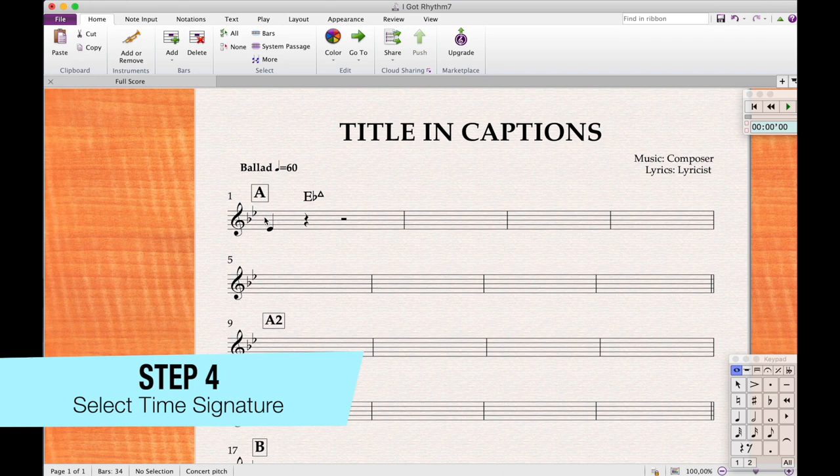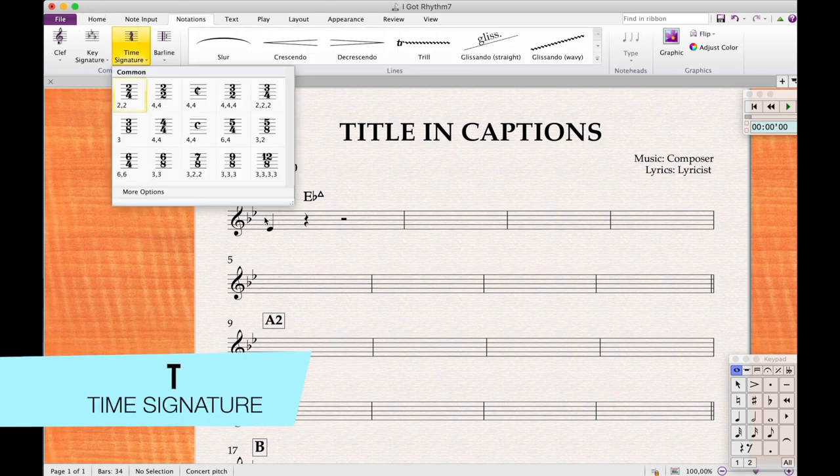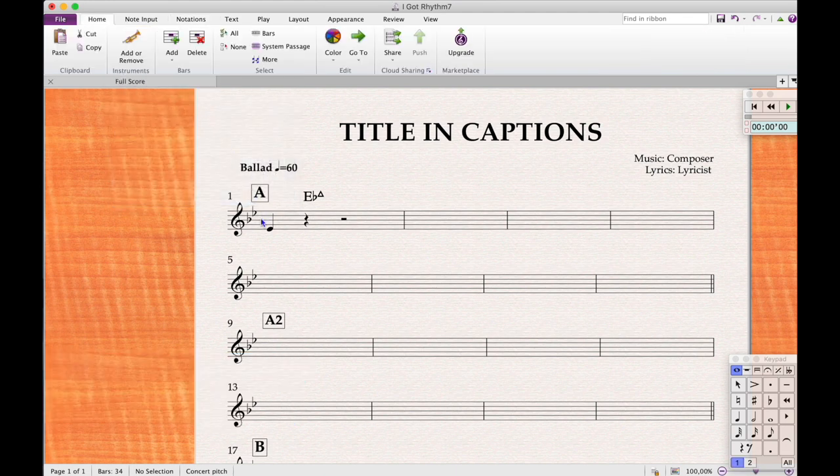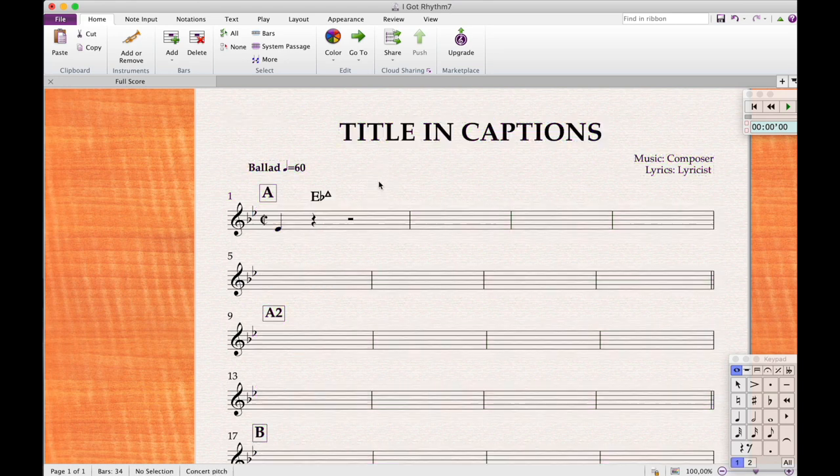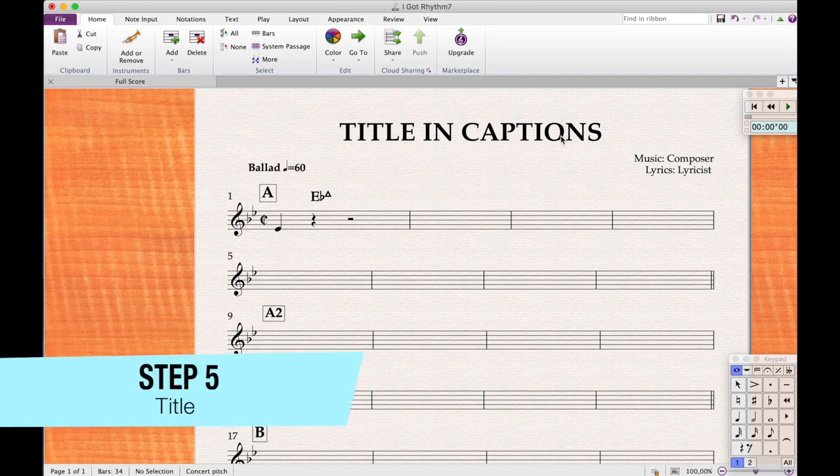Press T for time signature, select cut time (4/4), and click in the beginning of the score. Everything turns purple, meaning the whole score is selected — it selects from the time signature to the next one, and since there was no other time signature, it selects everything. To deselect, just click on nothing. Next, double-click on the title, backspace to the first letter, and type the song name in caps — 'I GOT RHYTHM' — so you can read it from a distance.